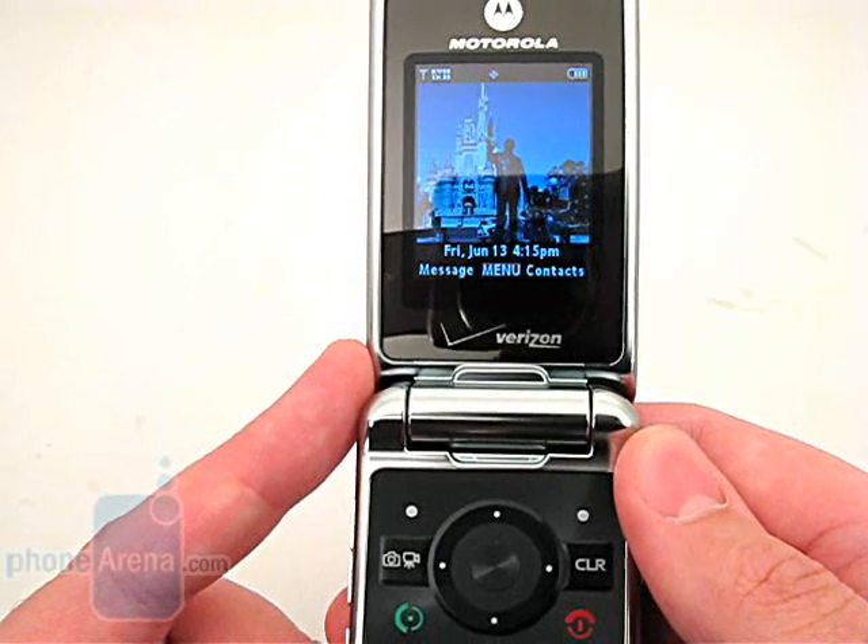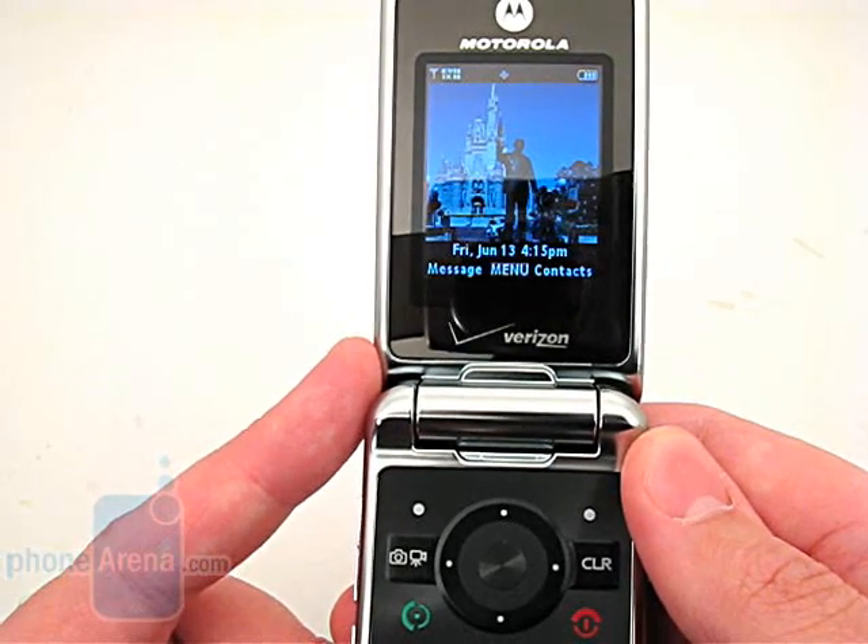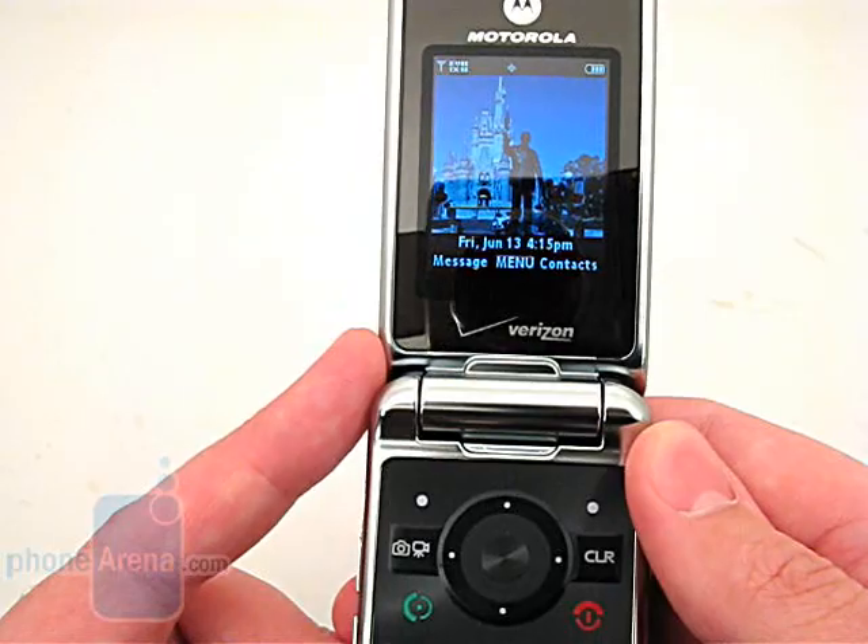We would rather have seen a higher resolution QVGA display used, but for that you will have to step up to the Motorola V9M.